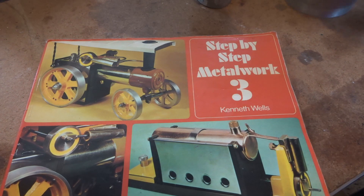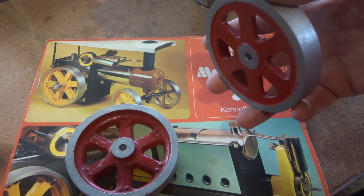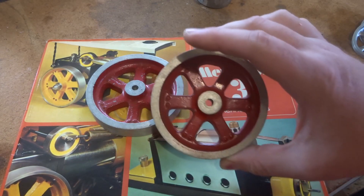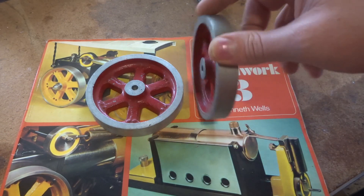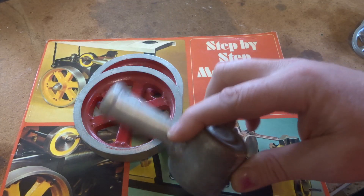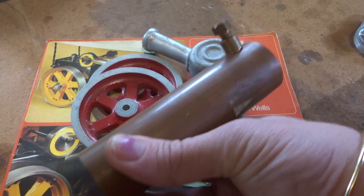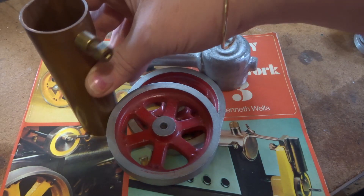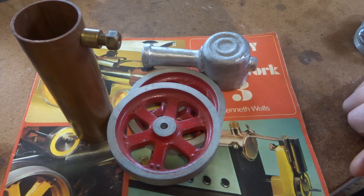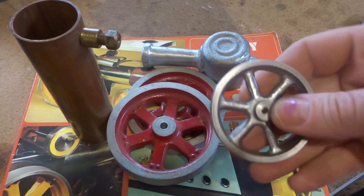I had some bits for this engine that a friend brought me up from Melbourne — a set of back wheels for the traction engine, already machined. You see it's not a very big engine, and there's a smoke box and chimney and a piece of tube for the boiler. So someone's made a bit of a start on it and not got it finished — they were spare parts he had, and I was glad to get them. I've been hanging out to get the book.